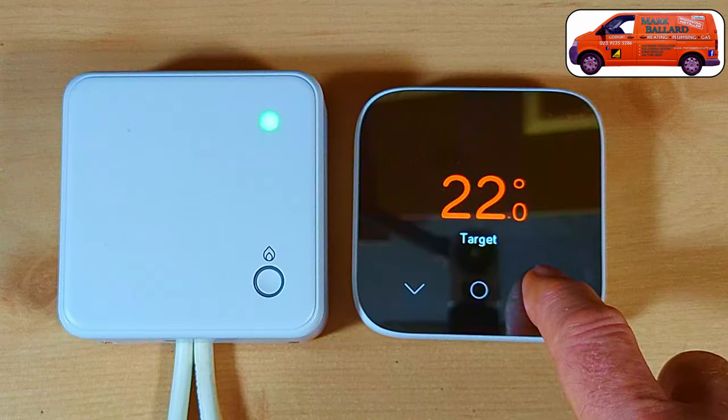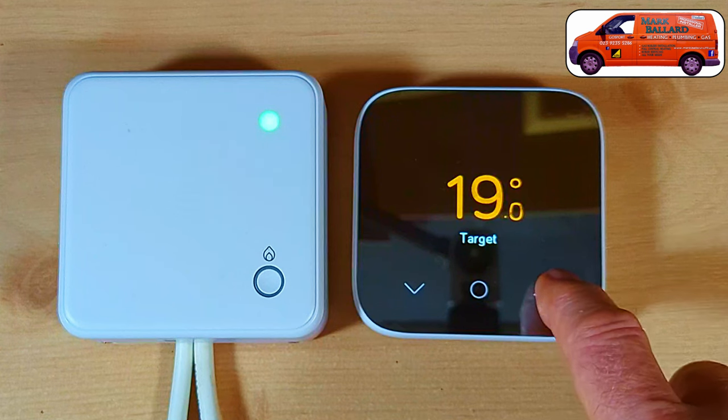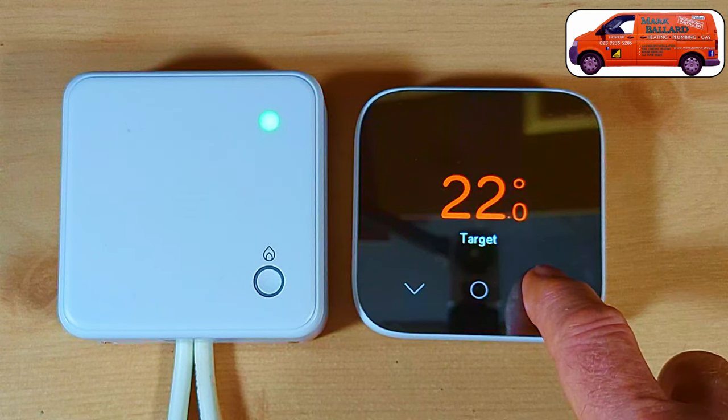Hello. In this video I'm showing you how to install the Hive Thermostat Mini into a combination boiler. I'm installing this as just a wireless thermostat on its own — there's no hub to set up, there's no smartphone operation. It's just a wireless thermostat to turn your heating on and off when the house gets to the correct temperature which you set it to.